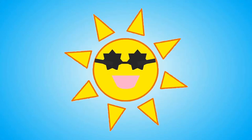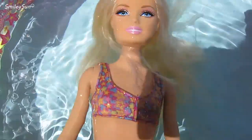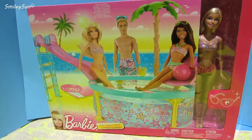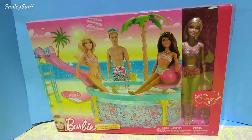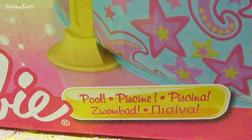Smiley Sun! It's pool party time! Let's take a vacation. I'm inviting you, Smiley Suns, to a Barbie pool party. Let's have some fun!